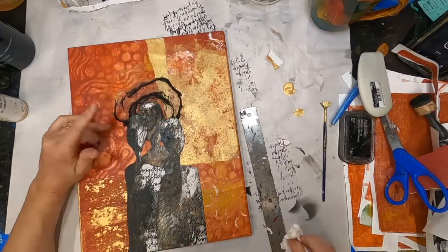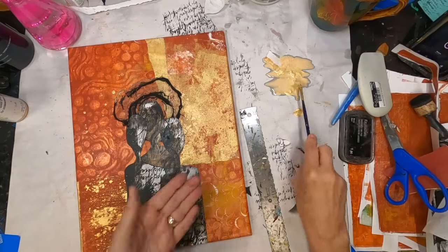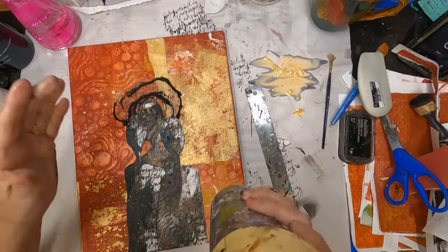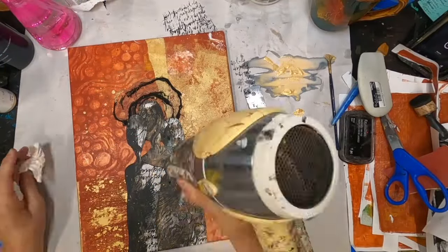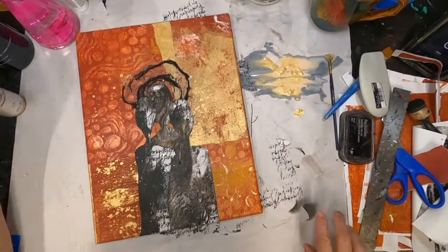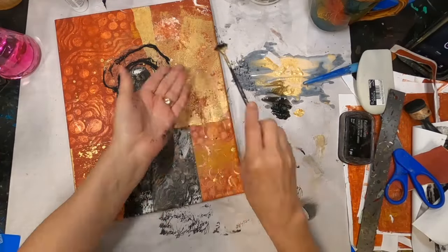I'm taking my little fan brush and adding some gold splatters. I'm putting my gold ink down, hitting it with some water, making it a lot more liquid, and then putting it onto the collage as splatter. I'm going to do the same thing with some black, and I'll use my old painted-up hair dryer to dry it. Now we'll just do the same thing with some black.